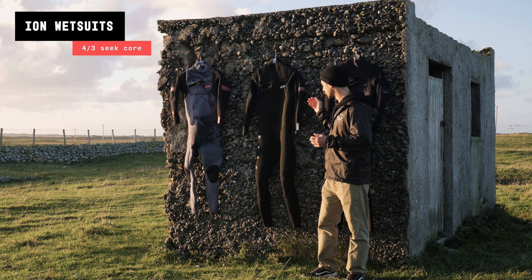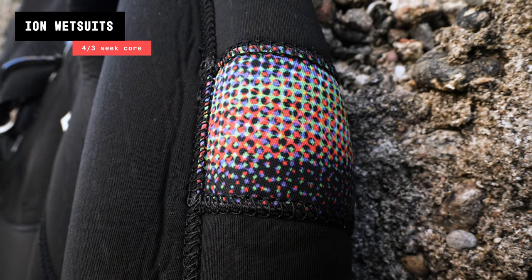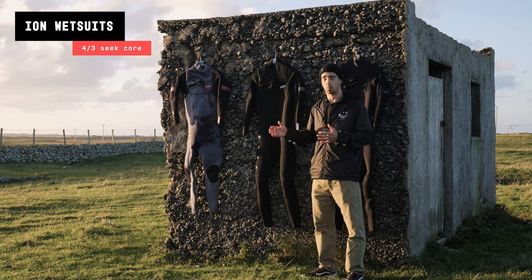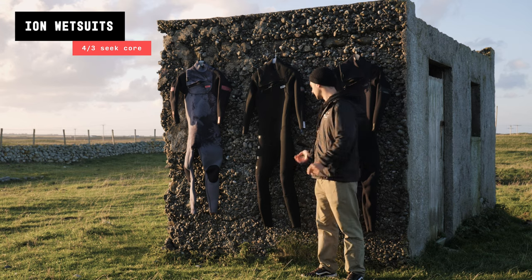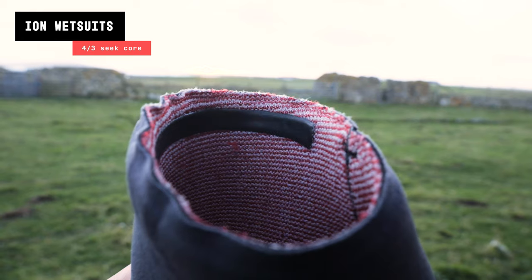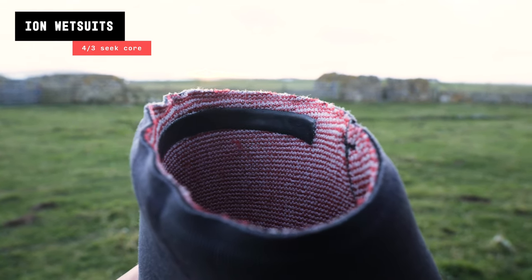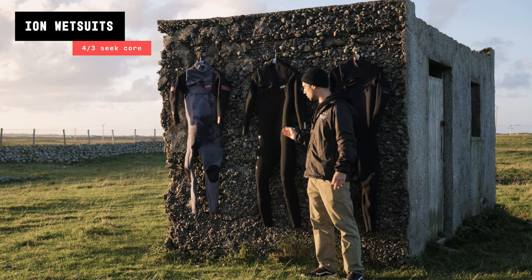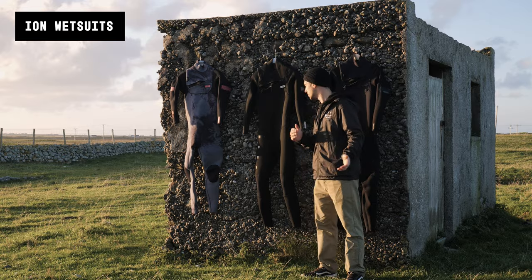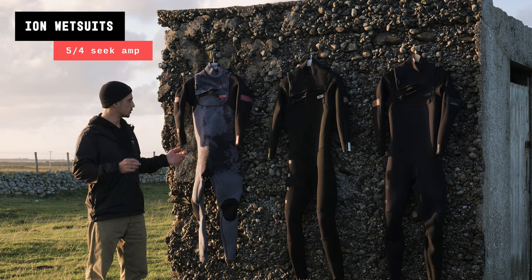This is the Seek Core 4/3. The Core wetsuits are still extremely warm. One thing you'll notice is that the seals around the arms and legs don't have that extra material to make them as tight, and the materials inside are not quite as flexible as you'll see on the Amp range.